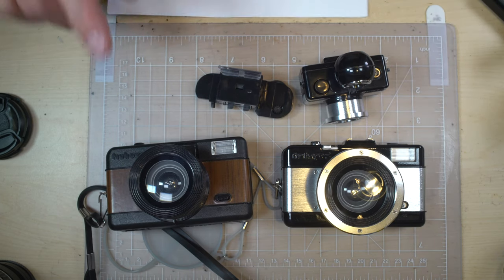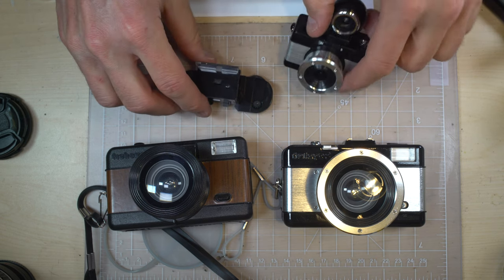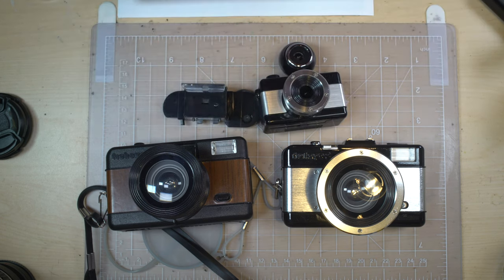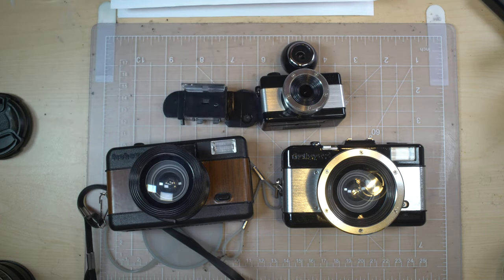Hello everybody and welcome to my video on the Lomography Fisheye cameras. We're going to go over a lot in this video because there are a few different cameras. We're going to cover all three models of the Lomography Fisheye — the 110, the Fisheye 1, and the Fisheye 2.